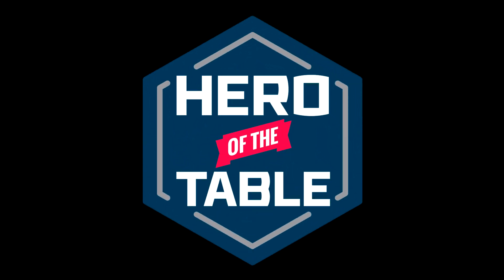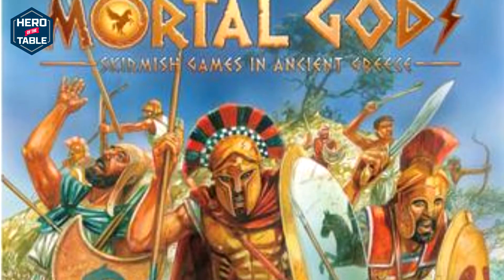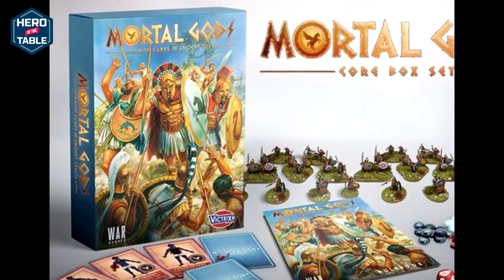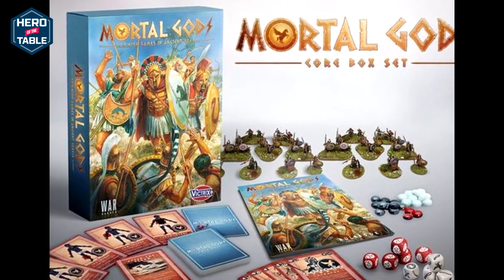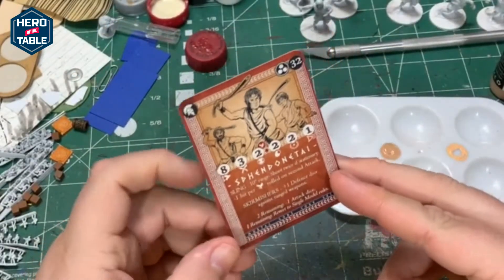Hello, it's Sean and welcome to Hero of the Table. Today I'm going to be painting models for a game called Mortal Gods. Mortal Gods is a game set in ancient Greece with different city-states fighting against each other. A friend of mine told me about it — it looked pretty interesting so I thought I'd get some models for it.